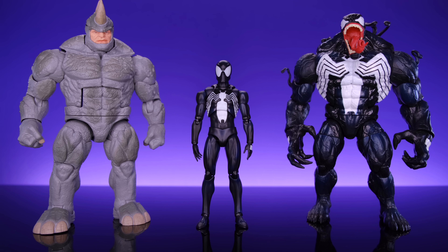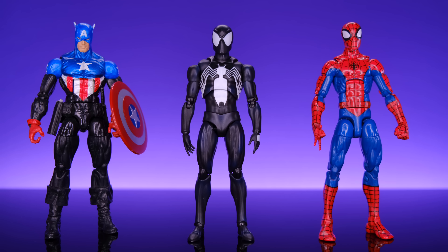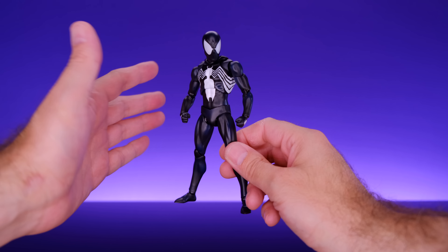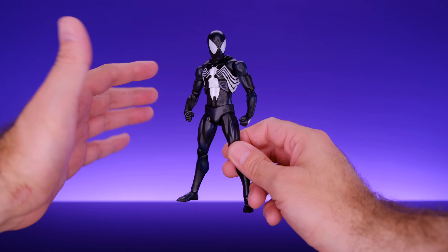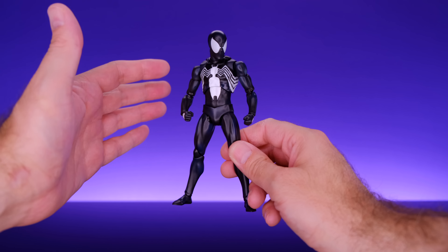Next we have Spider-Man alongside the Marvel Legends Retro Shocker and the Marvel Legends Kraven the Hunter. Every time I think about Black Suit Spider-Man, these are the villains I associate with that look because of the animated series and Kraven's Last Hunt. I would love to see MAFEX do some more villains — they've already given us Venom and Carnage, but I'd like to see them do Shocker or Kraven. Especially Kraven — I think they would do an incredible job on that.